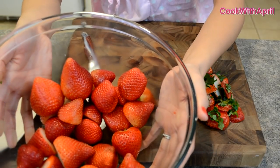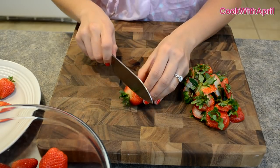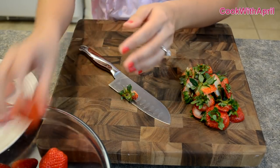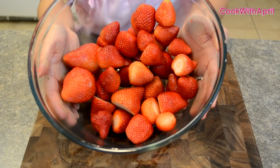You're going to start out by washing 2 pounds of strawberries and then cutting off the stems. All the stems have been removed and we're ready to continue making our sauce.